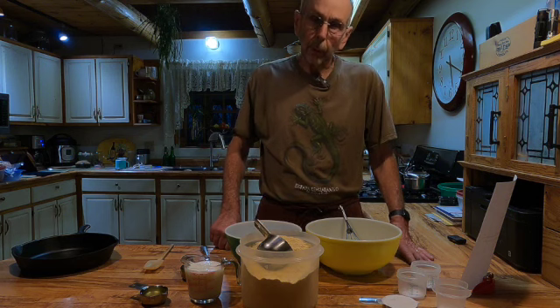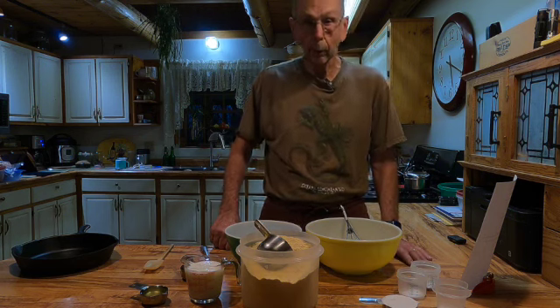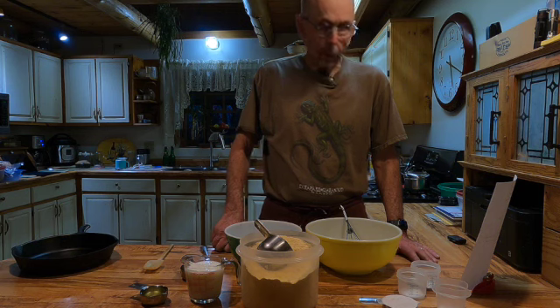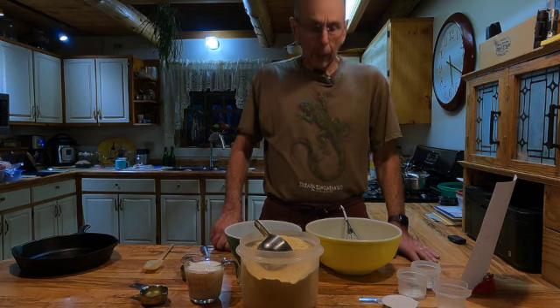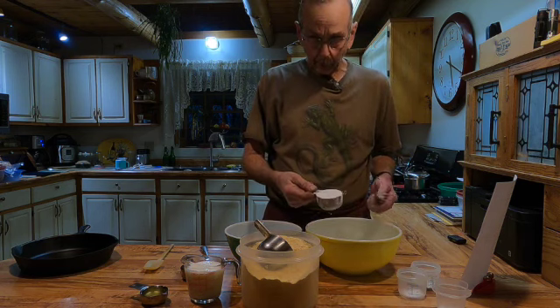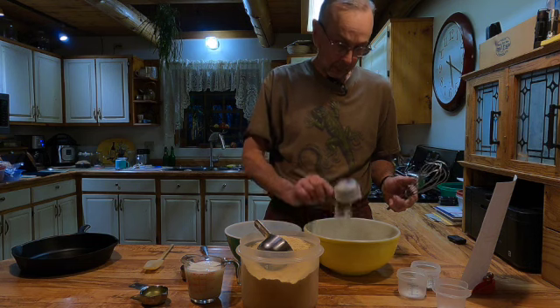You need to preheat your oven up to 400. So anyway, you start out with a 400 degree oven. It takes a half cup — do your dry ingredients in a larger bowl. A half a cup of all purpose flour.